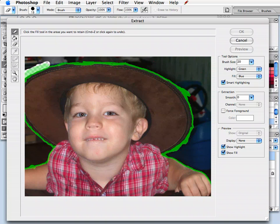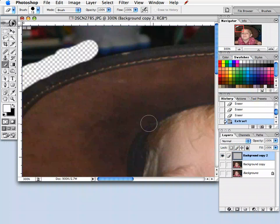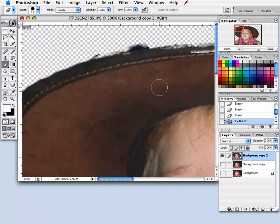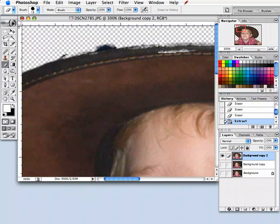Once you have your image outlined the way you want it, select the paint bucket tool up in the top left corner and click on the area that you want to keep. It should turn this shade of blue — click OK. I can see there are some residual pixels left over from where I didn't want it to be, but we can go in and clean that up. Basically that's going to get rid of the majority of the background.